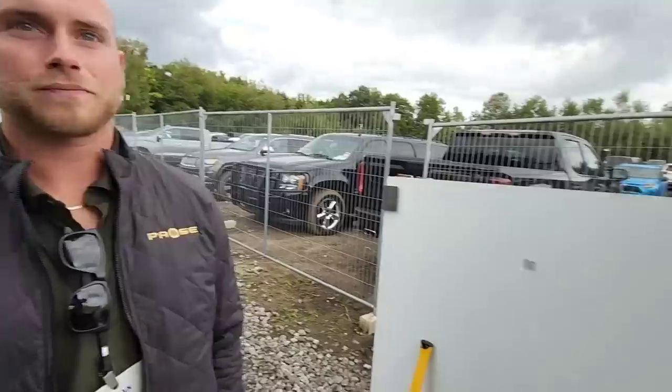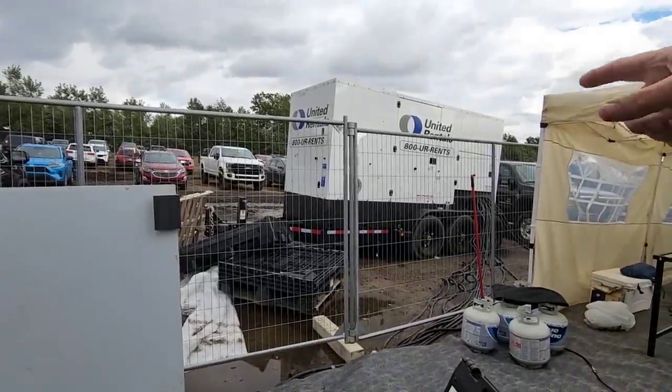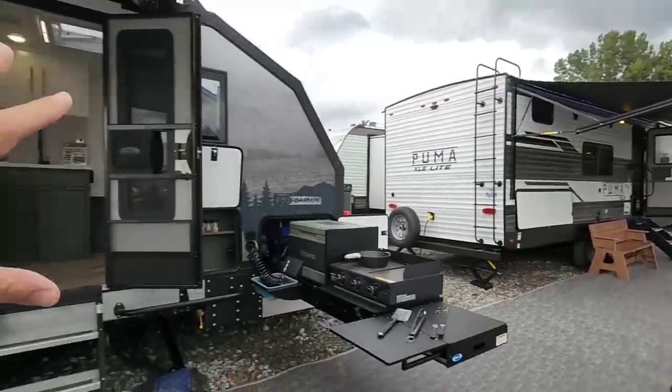If you can't hear them, it's because we've got this huge generator running behind us. I'm going to ask you to speak up a little bit. All right, the next thing we're going to do is talk about this unit right here. This thing is super cool.